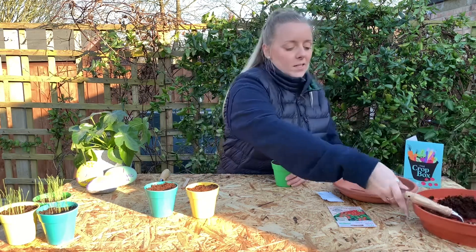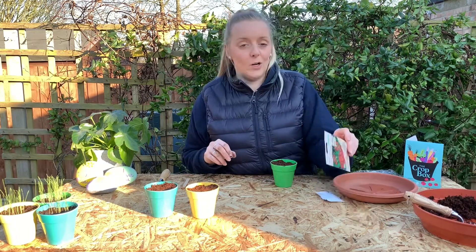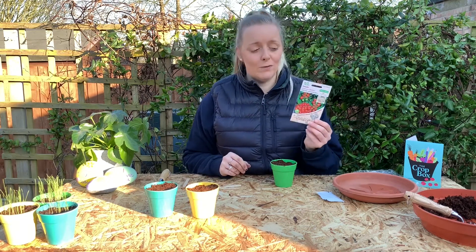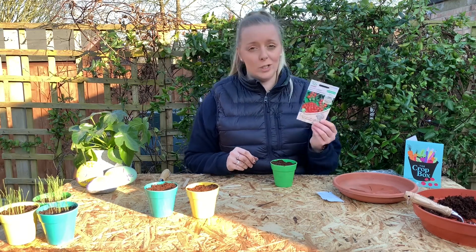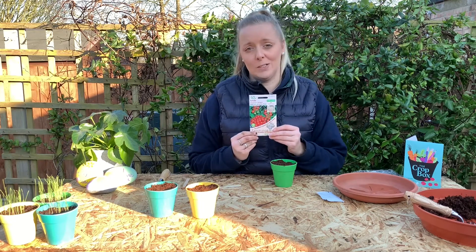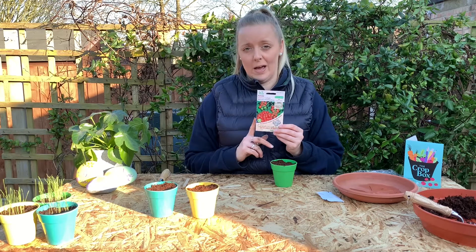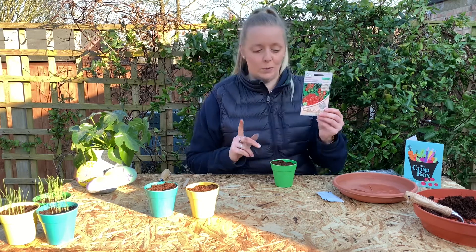We've got our Gardener's Delight — they're a lovely cherry-sized fruit, full of vitamin C, and they will produce a lot of fruit on your plants as well. Really great variety to grow, and this is the one you will get if you purchase any of our cherry tomato boxes.